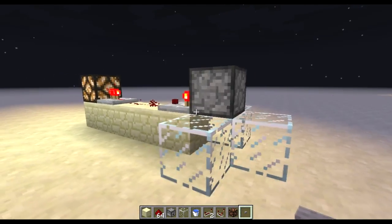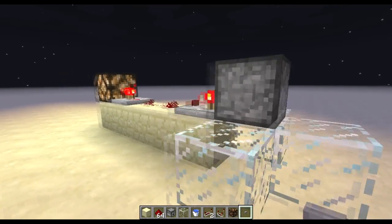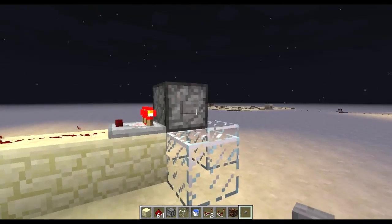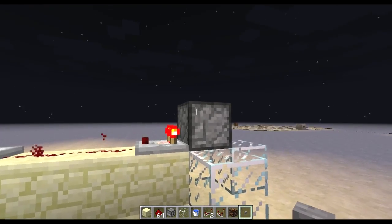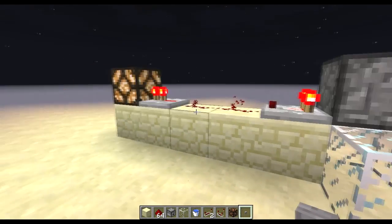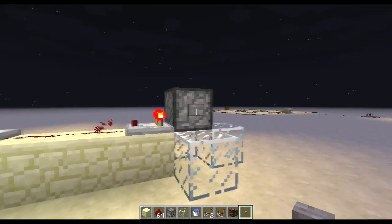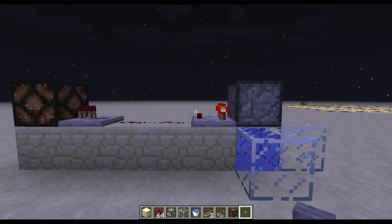I'll probably leave that side of things up to others, but I think this is a pretty decent contraption. The minimum you need is just a dispenser, a bucket of water, and a comparator — anything beyond that is just the payload, and you can do whatever you want from there. Give it a go and let me know what you think. Cheers.